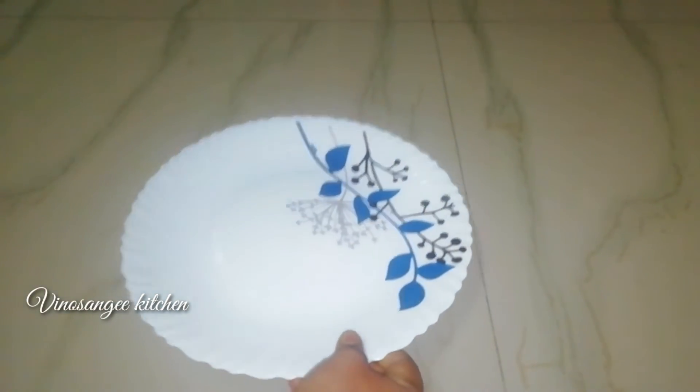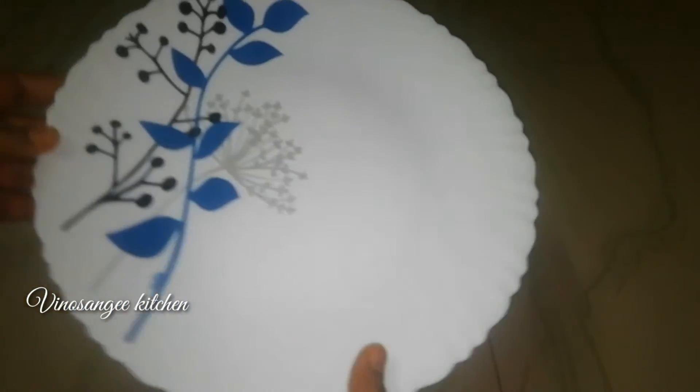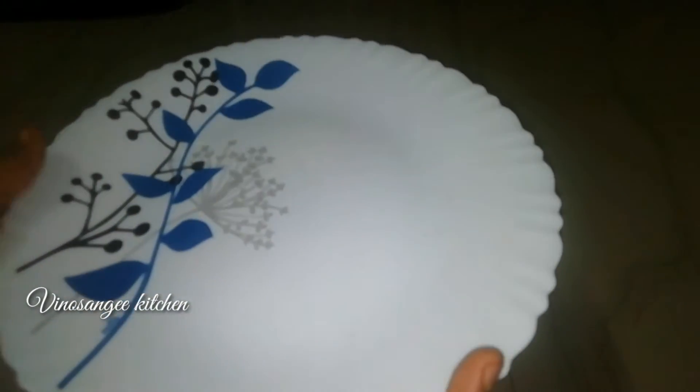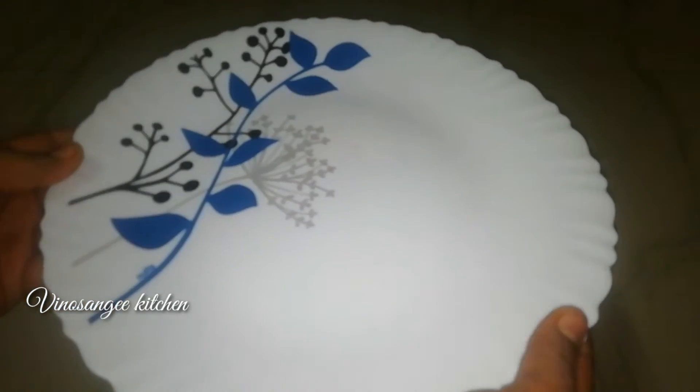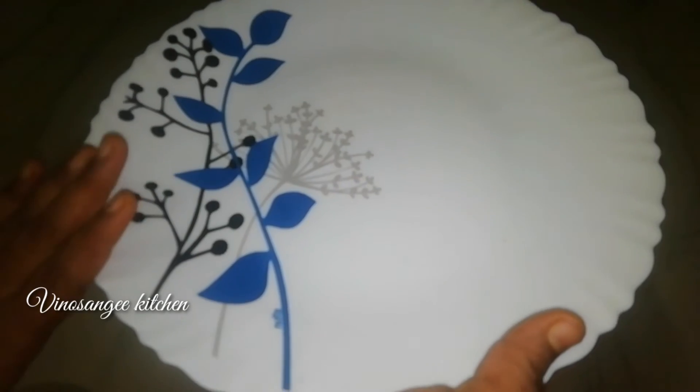It is a ceramic plate. It is a display card. I am using a display card — we are working on the display.